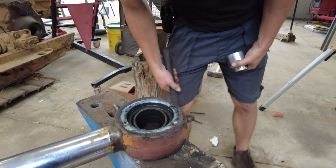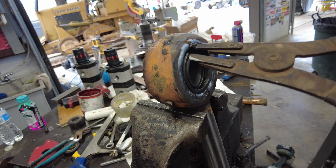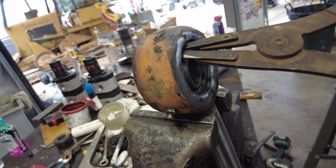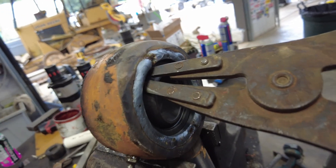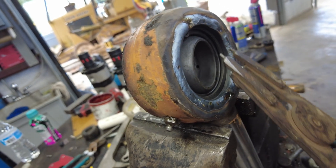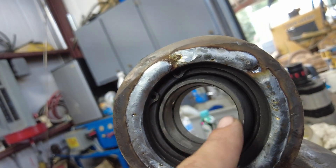Lang, hit the snap ring! We're in the snap ring groove — snap ring is in. We've done it, people! We've done it. I'd say it turned out pretty decent for a couple of amateurs.